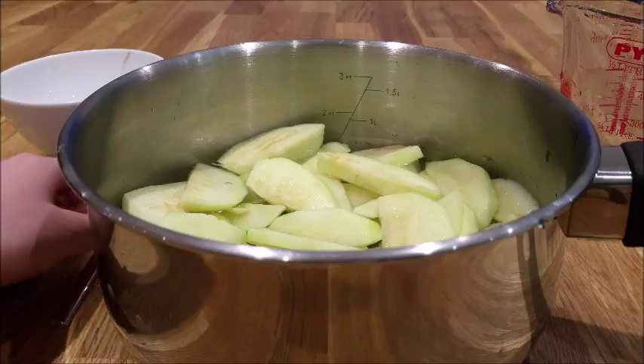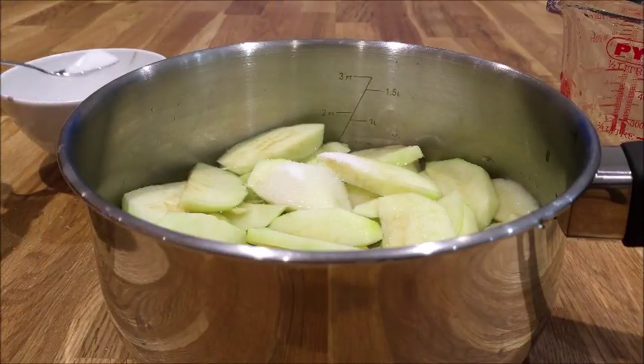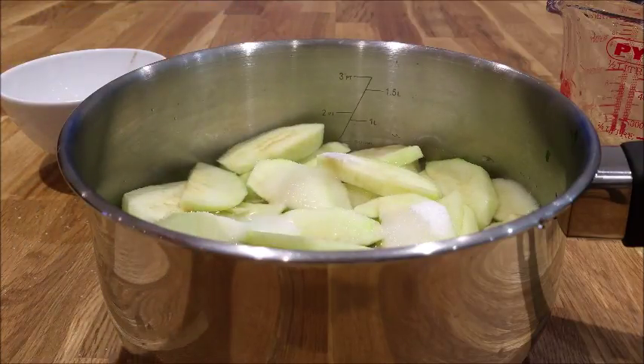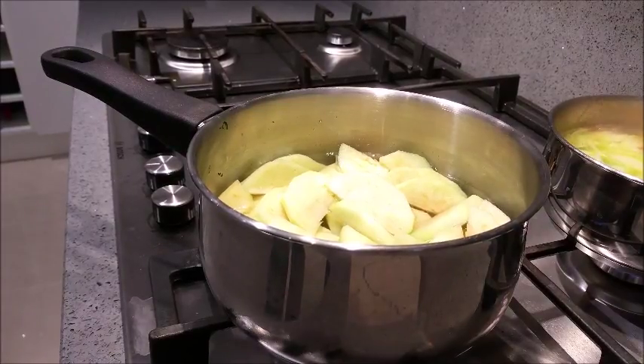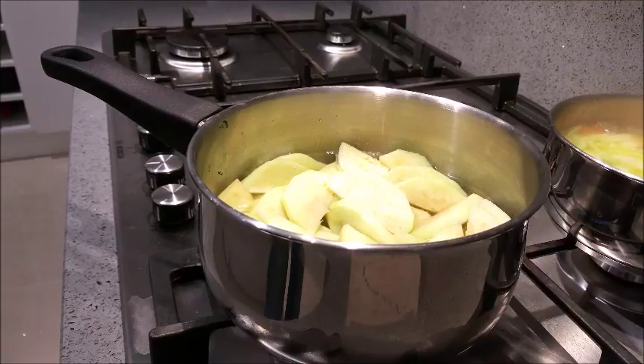Now pour your three teaspoons of caster sugar over the apples to give them that sweetness. Now go over to the hob and put your apples on a high heat for about 10 minutes and let them boil until they turn a golden yellow in colour.